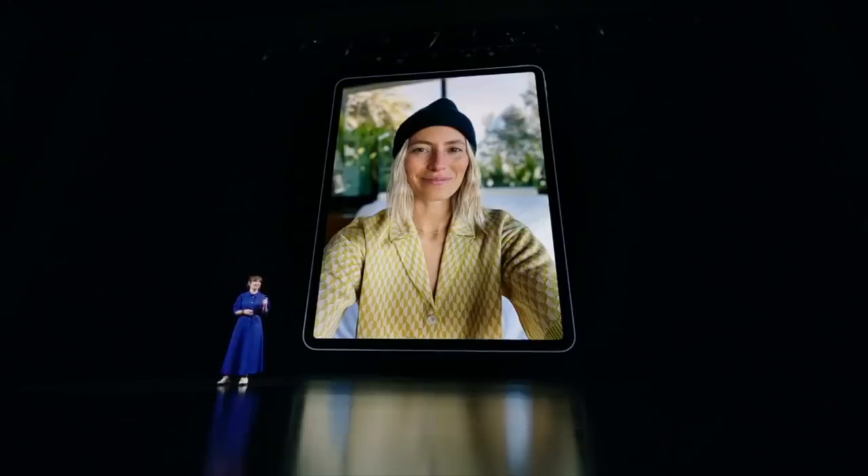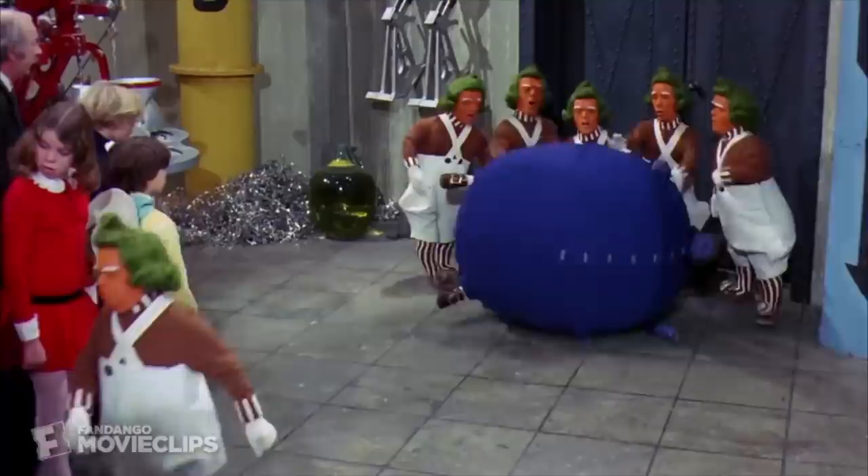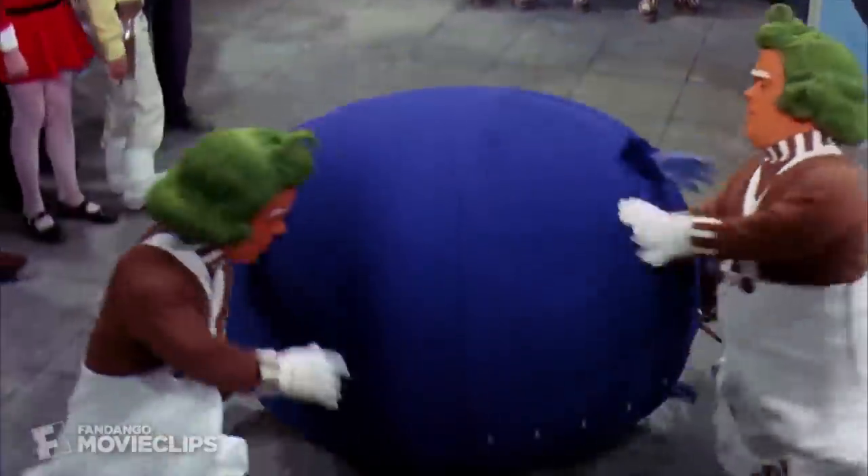The cameras, on the other hand, they're a different story. They can make you larger than life. So big, in fact, the Oompa Loompas will have to get involved to roll you back into human size. Where'd I put my schnozzberries?